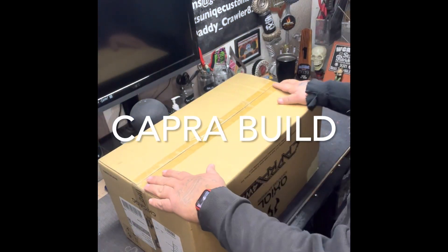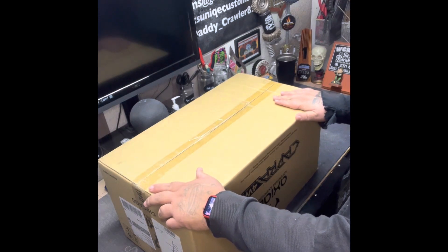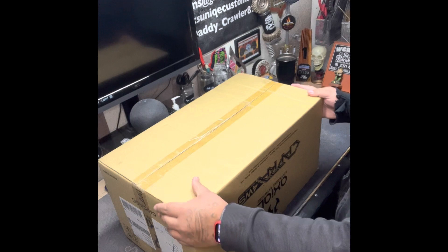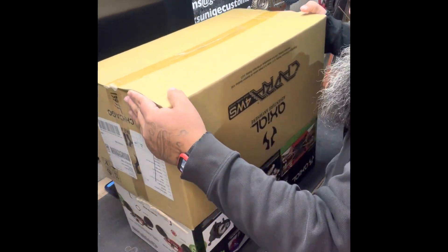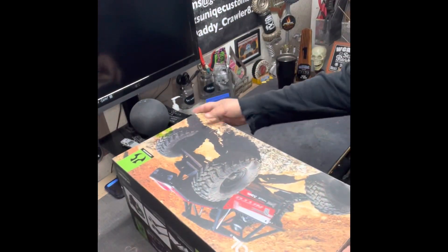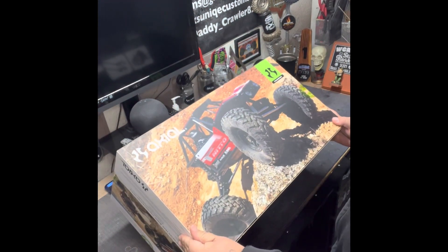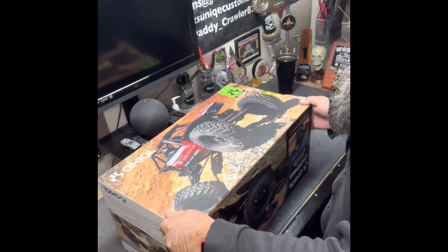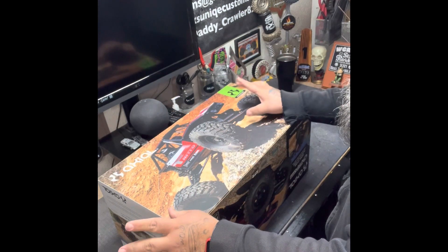Welcome to my workbench. I've teamed up with Axial Racing and ProLand Racing, and I'm going to be doing some tutorial builds here. My first build rig I'm going to start with is the Axial Capra, 4-wheel steering. I'm going to change it up, put a body on it, and add my unique touches to it.